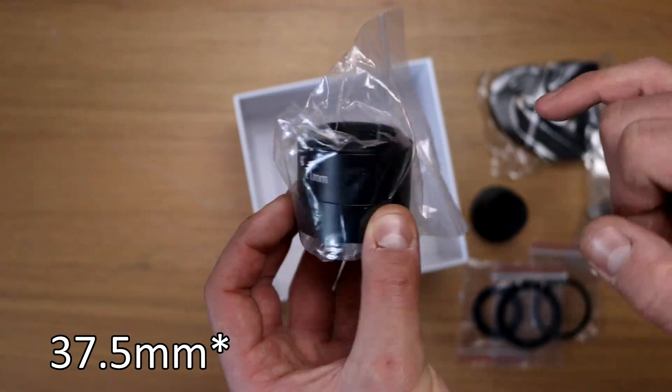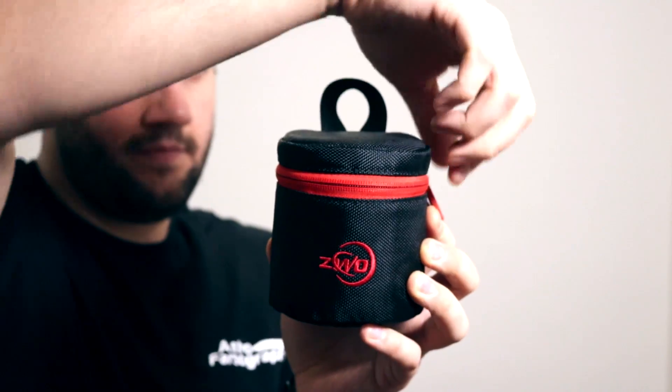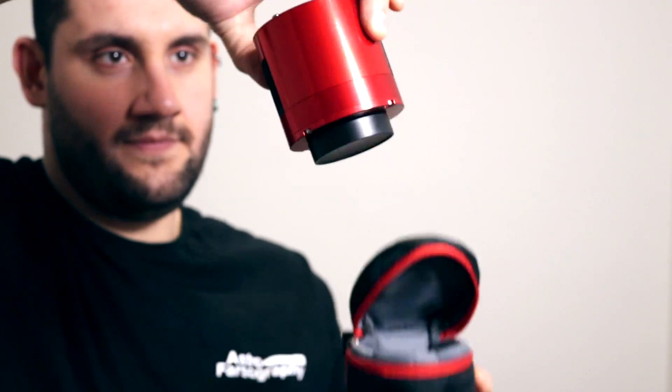Out of the box, the 533 MC Pro comes with a really nice assortment of cables and attachments. I was really fond of it coming with the 36.5mm worth of extension required to get this to 55mm, which is a really common measurement needed for most field flatteners and coma correctors. There's a separate unboxing of this camera available. The little padded case is all well and good — it'll keep the camera safe if you're moving around the house or transporting to a dark sky site, but I wouldn't put much stock in it protecting the camera from a significant bang. For that you're probably going to want an actual hard case.